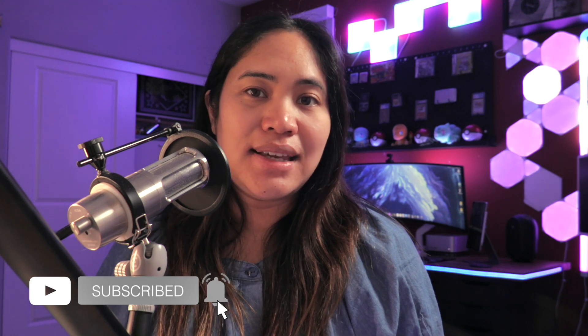Let me know what you think of the Ring Con 2 in the comments below and what other features you'd like to see in smart rings. I'm Lena from Subnautics, and I will see you guys next time — bye!